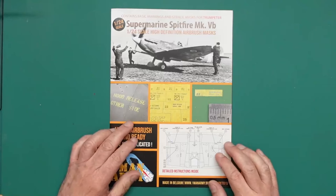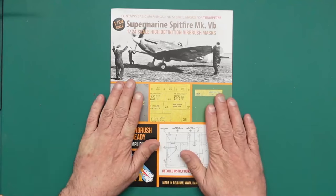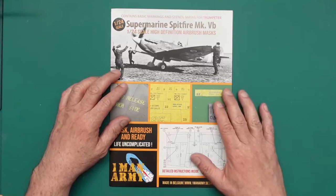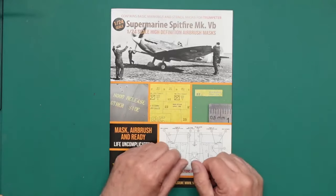So if you've got that kit and you don't want to use the transfers or the decals in the kit, which probably aren't very nice at all, you can get this. This is actually set number 24DET015. If you haven't seen me review these masks before, I'll cover it completely.